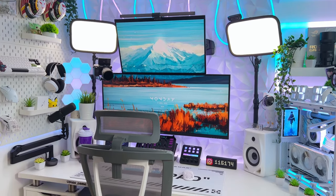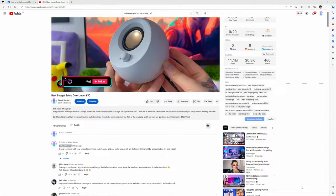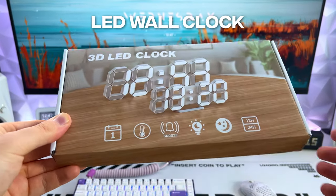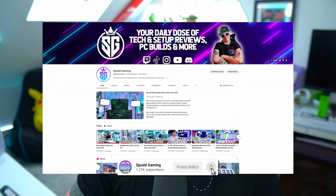Before we start, as many of you know, I've been running a giveaway on my previous video for you guys to pick up a free piece of gear for your setup. Thank you to everyone who commented and subscribed, I appreciate the support a lot. And here is the winning comment from DaftcoolYT. Congratulations, you've won a new LED clock for your setup. I have already reached out, so well done for winning. And for everyone else, there will be more giveaways coming soon, so make sure to subscribe to the channel as I'll only be picking from subscribers.